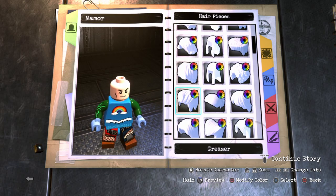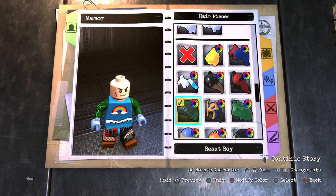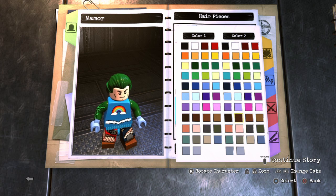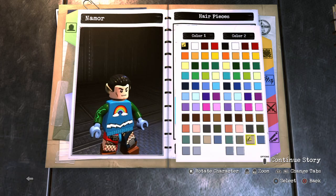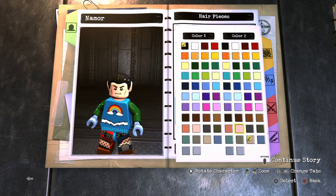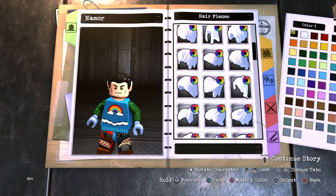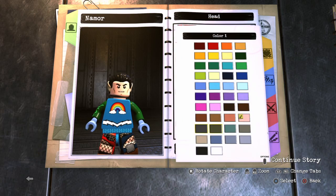For the hair, you want to go all the way down to Beast Boy. For color number one, go ahead and make it black. For color number two, I actually prefer a darker, tannish color, because Namor is more of a tanner color. So I'm going to go ahead and change the color of his head as well to match — that's not quite the right color.